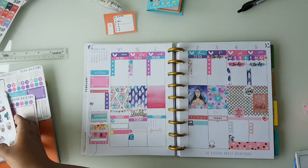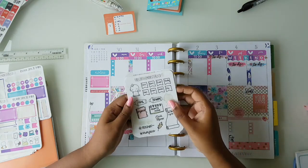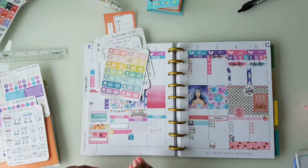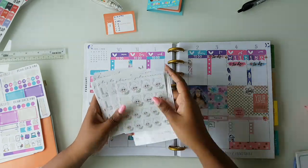And I guess that's about it. I just add a few bits and pieces from all the other shops like Coffee Monsters Co., Once More With Love, and Glam Planners just to fill up my week and make it a bit more fun and cutesy.